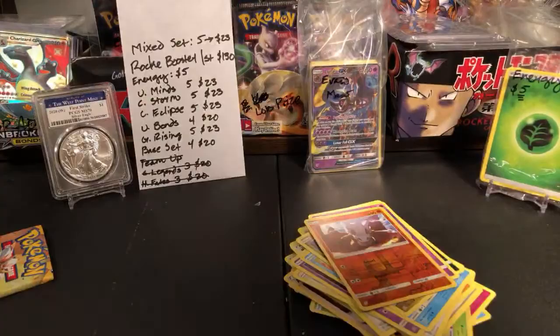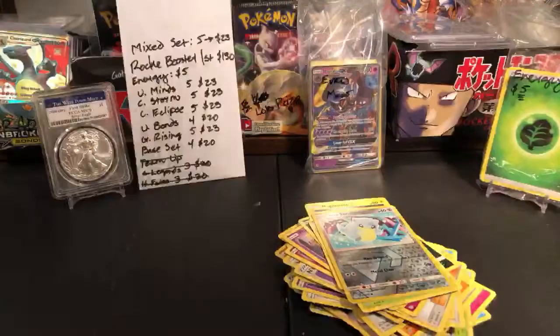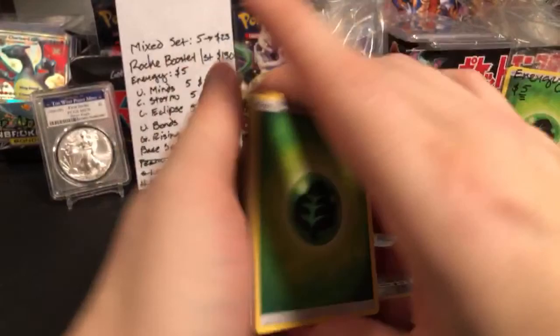We have Jolteon, Mawile, Cottonee, Rowlet, Alolan Grimer, Magnemite, Alolan Sandshrew, and Sunflora — Japanese is nice. What Typhlosions might I have? I have some from the old Neo set — let me show you in a second. These are going to be lightly played, so not in the best condition. Though I might actually have some in good condition if I look again.